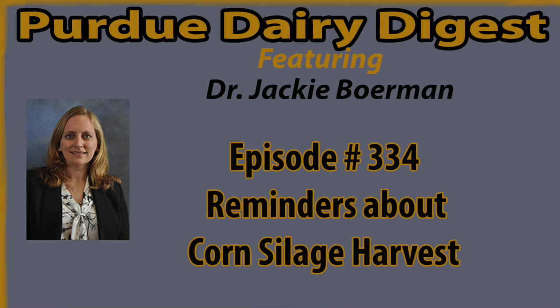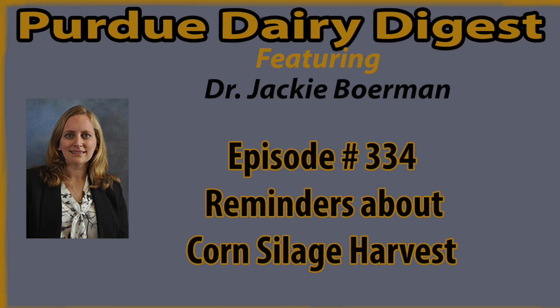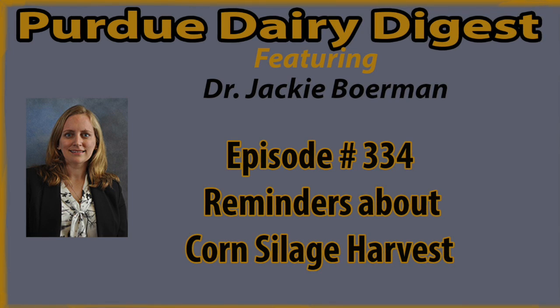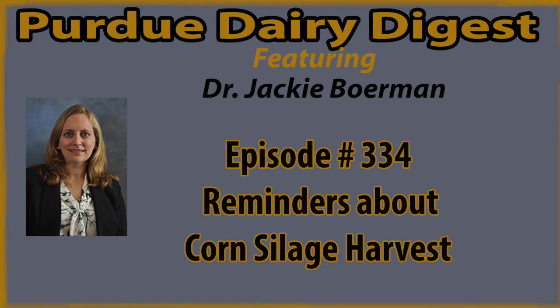We want to reduce the amount of soil that gets into corn silage. Soil contains bacteria that may prevent good fermentation. This means make sure that anything driving on a pile is not bringing in soil. In order for proper fermentation to occur, you need to pack corn silage to eliminate oxygen. If you pack thin layers, you are more likely to get a good corn silage density, and it will reduce dry matter loss.